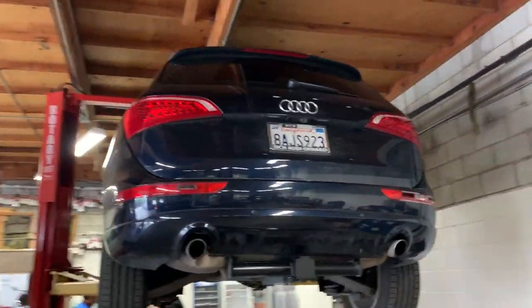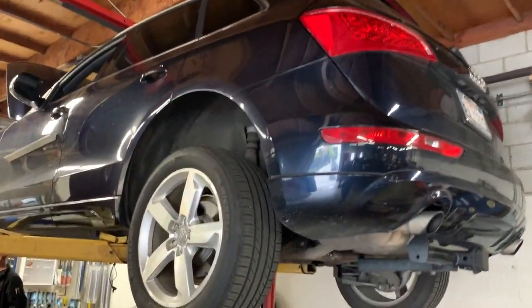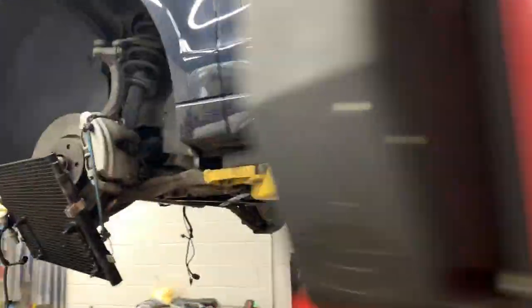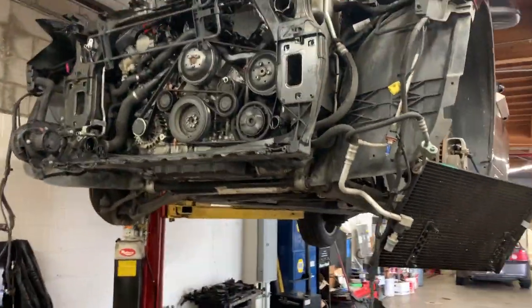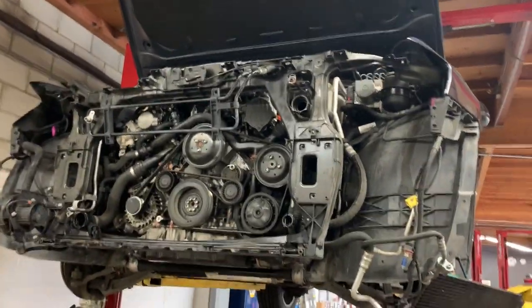So here it is, the Q5, and we are going to be doing secondary air repair. That's the condenser, and this is everything that has to come off just for access so you can do the secondary air repair.